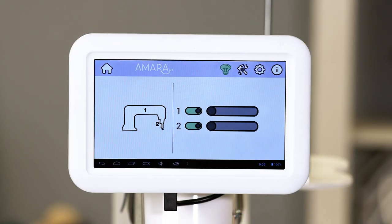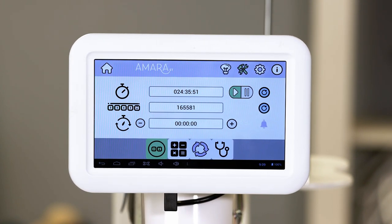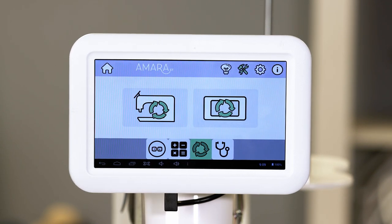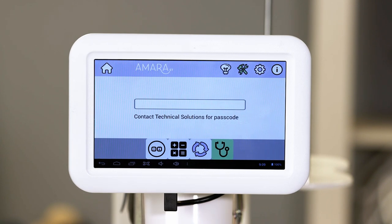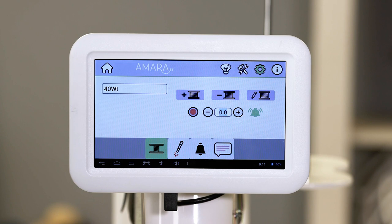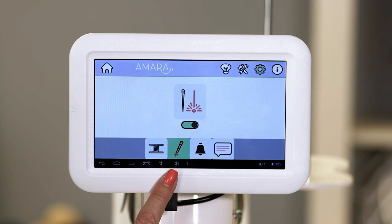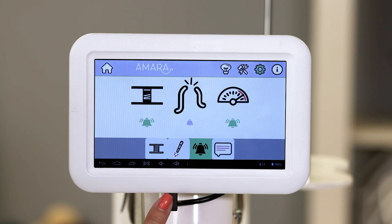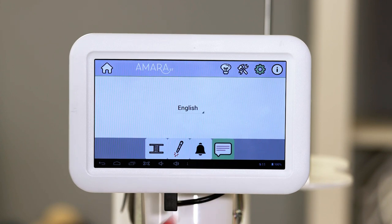Next, we'll go to the tools tab. In the tools tab you'll find a stitch counter, a calculator, the option for updates, and diagnostic tools. Next, we'll go to the settings tab, where you'll find where to set your low bobbin estimator, where to access your pinpoint laser light, where to change the alarms, and where to set the language.